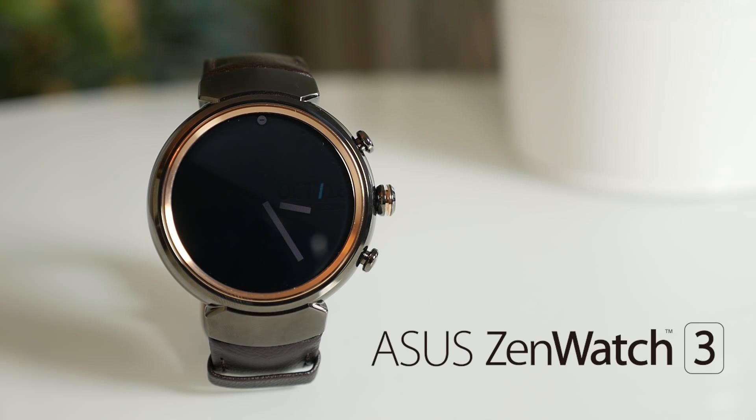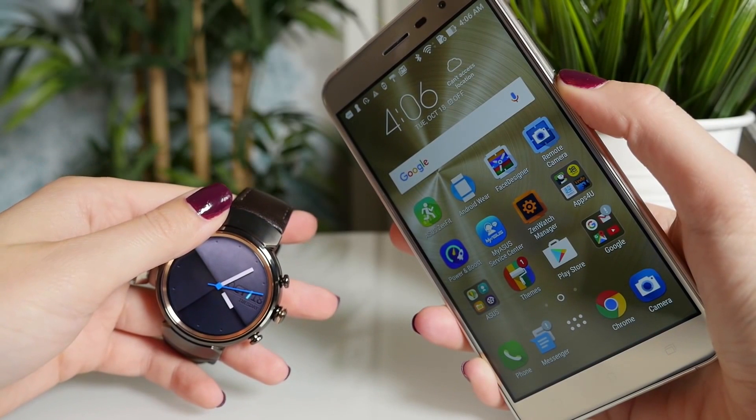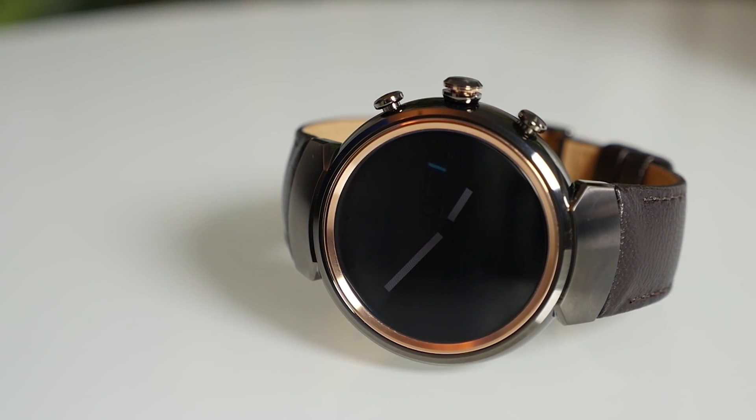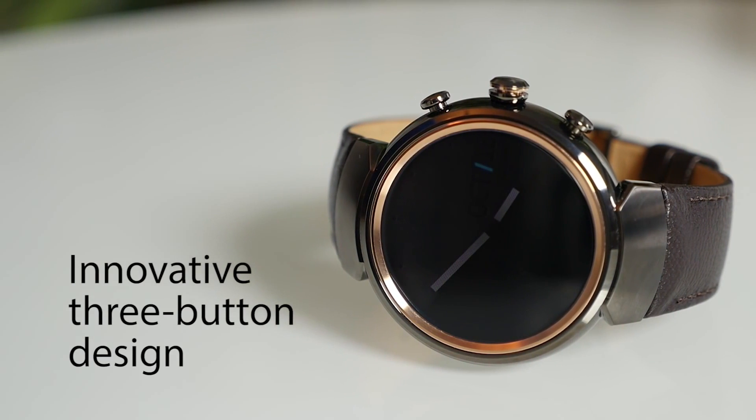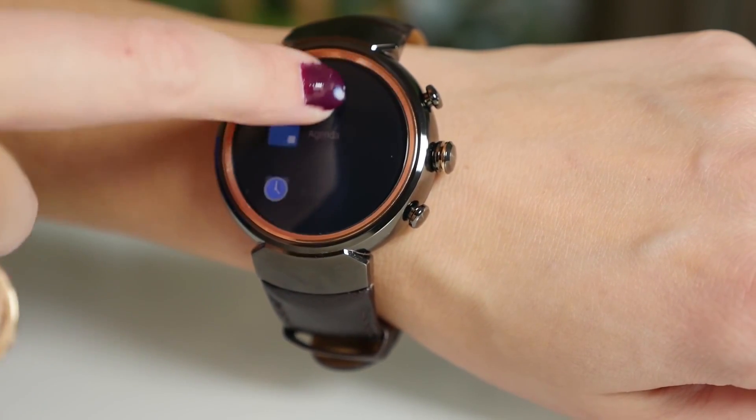This is the ZenWatch 3. Not only is it the perfect companion to your Zenfone, it's incredibly stylish too. The circular design is distinctly classic. Three buttons on the side and the usual touchscreen controls make it easy to navigate.